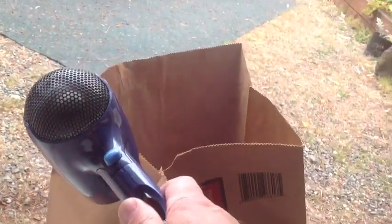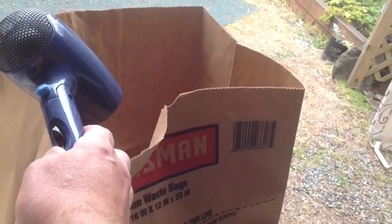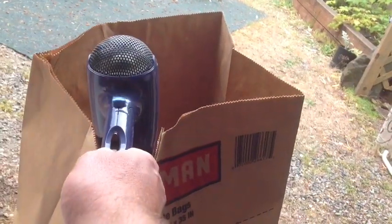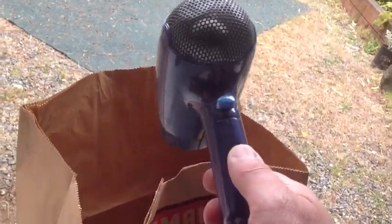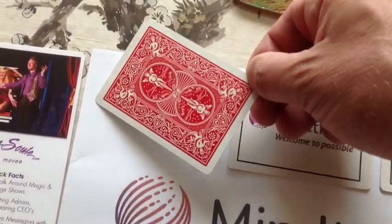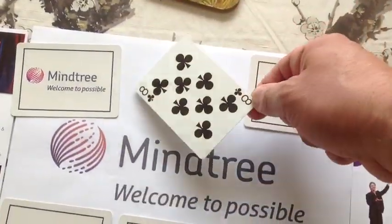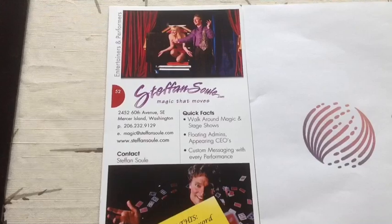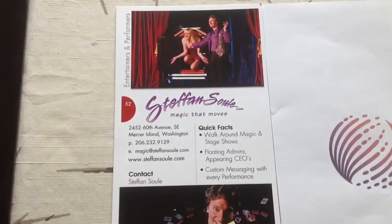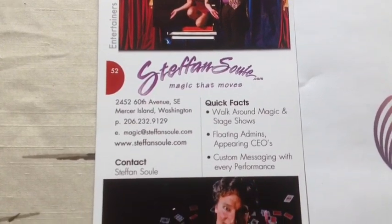Then you take a hairdryer and blow out the fumes, then get the card close to the hairdryer and finish drying the card. Once the card is completely dry, you can rub the front printed surface and it works like a professional playing card. It really makes a great impression on corporate clients for close-up magic. I hope you enjoy printing your own professional bicycle cards.